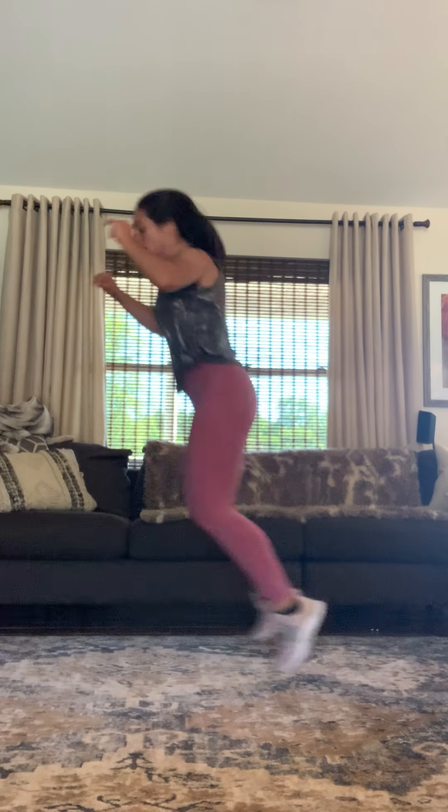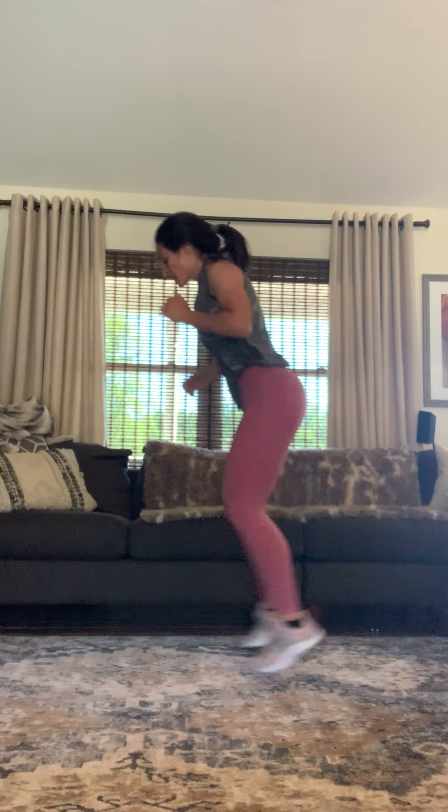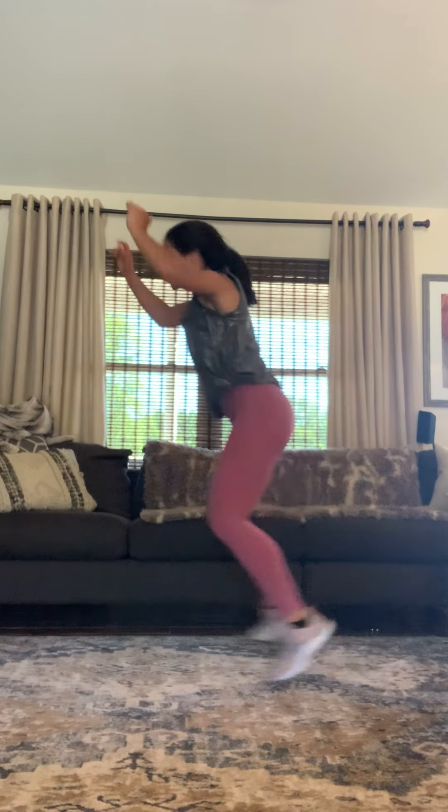Knees in. Rewind. In. Breathe, breathe out. Hop, hop, hop, hop, hop — come on. Wide and narrow.